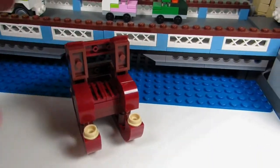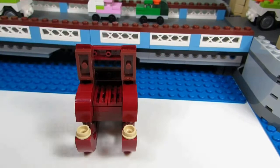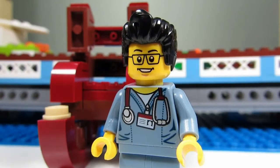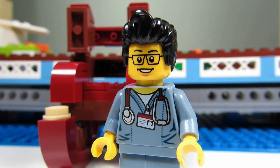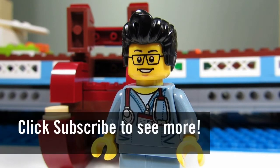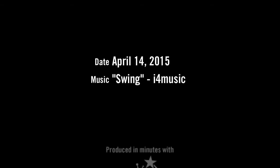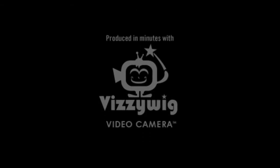That's my MOC for this episode of Lego Mocks. This concludes this episode. This is the Brick Adjuster signing off — thanks for watching and we'll see you guys in another video. Bye!